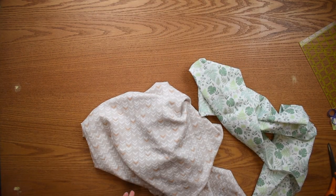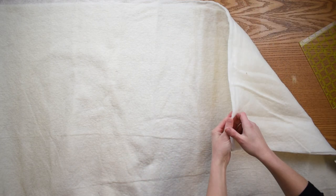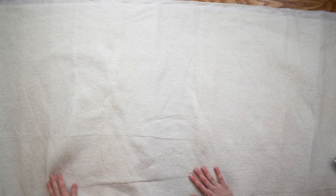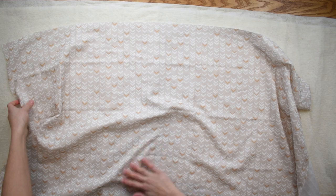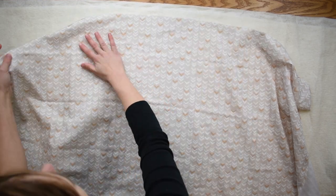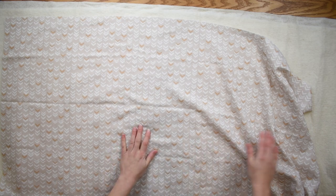With my two fabrics cut, it's now time to sandwich them along with some batting. Batting goes down first. I'm using a cotton batting today, and because I really want the finished quilt to be cozy, I've decided to use two layers of batting. I've got both layers of batting down and I'm just making sure they're nice and smooth. On top of my batting, I'm going to layer my first fabric. It's going to stick a little bit naturally to the batting, which is great. We're not using any pins right now — we just want to make sure it's straight and smooth.